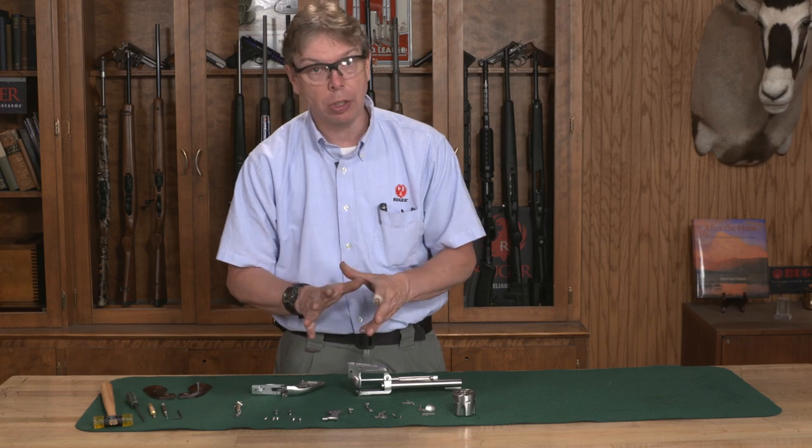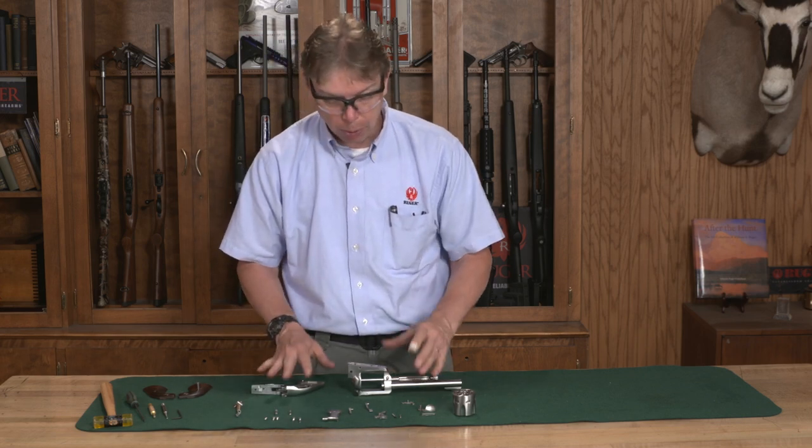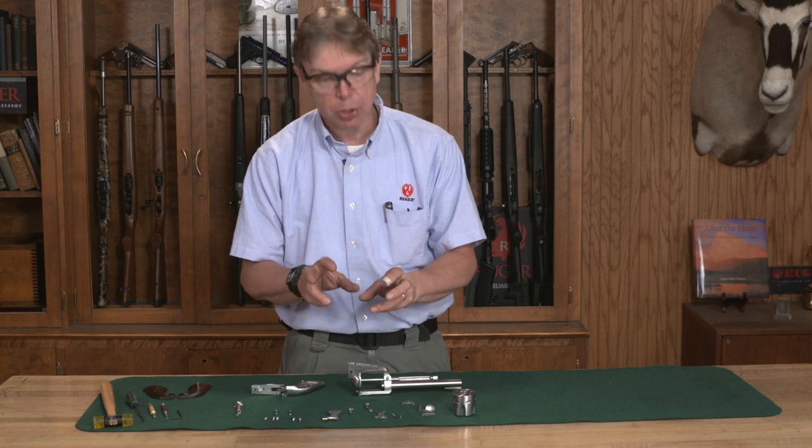Just remember how you took it apart — it goes in that same side. So to begin, we're going to build these up as small sub-assemblies.